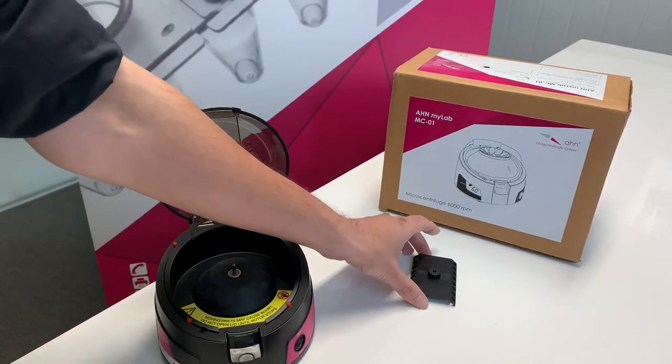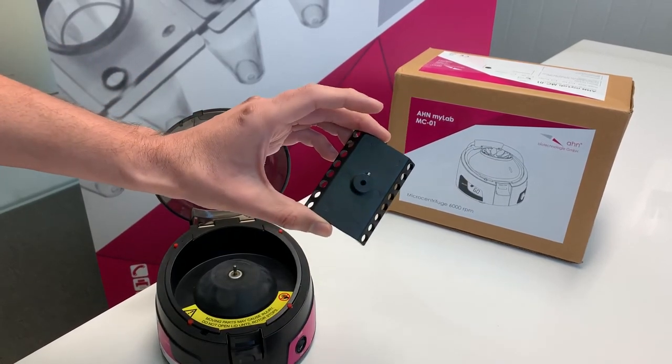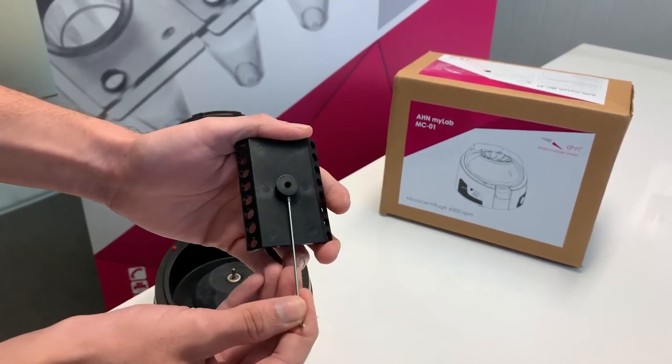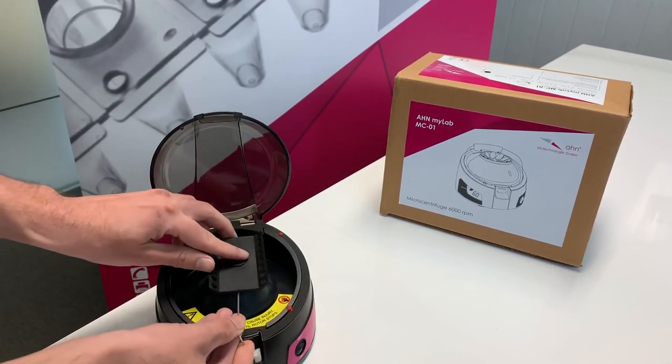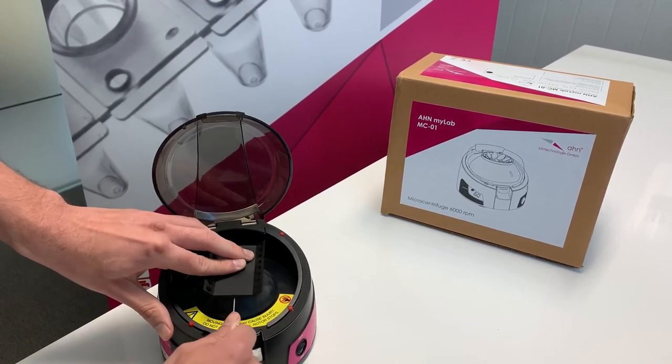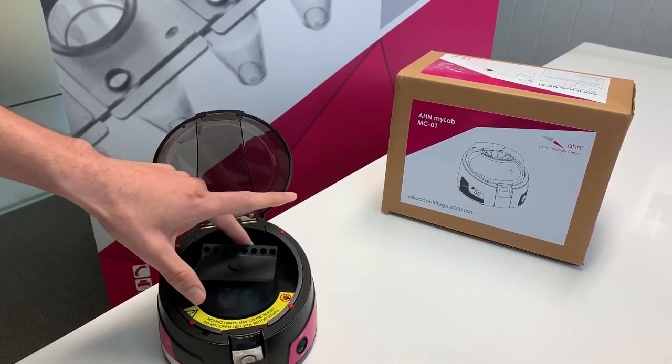Let's say we wanted to change it to a PCR rotor, which is available in the box. Here is the screw for the PCR rotor, fixed inside, aligned with the shaft, and then we simply screw it in until it stops.